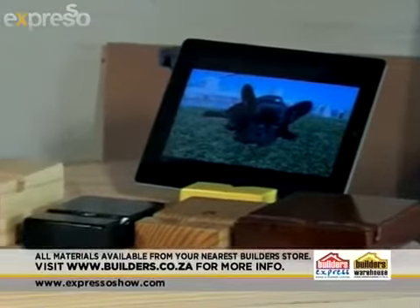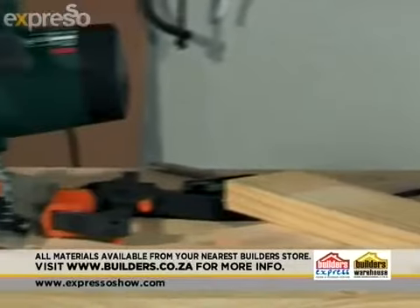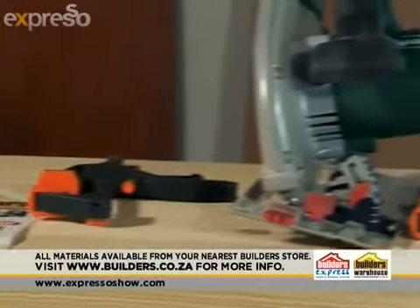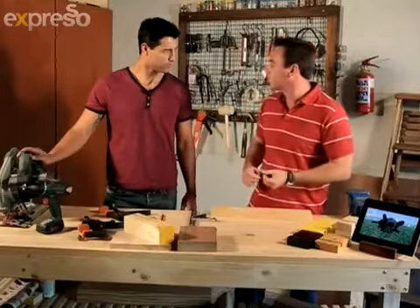So what are we going to need for this project? We're going to start off with some scrap timber, a set square, some clamps, a tape measure, a cordless drill, and most importantly a rotary saw. You can also use a router or a bench saw, but most people have one of these at home and it's quite easy to do with this as well.